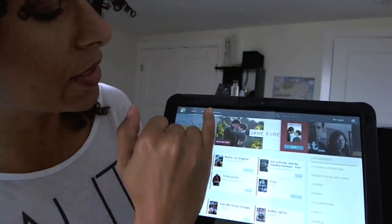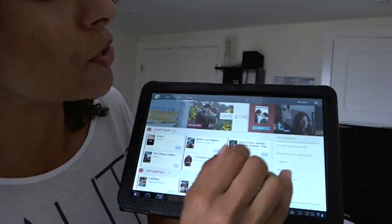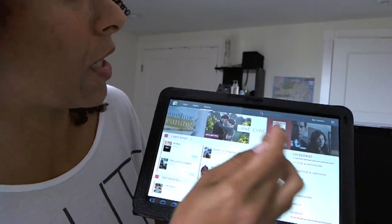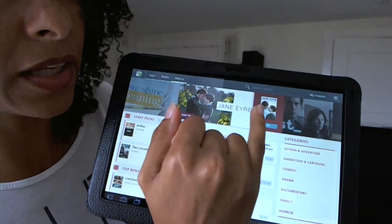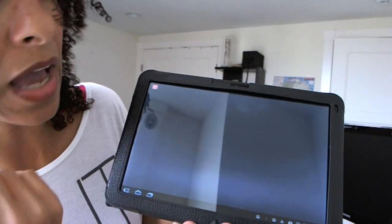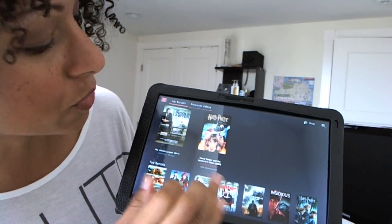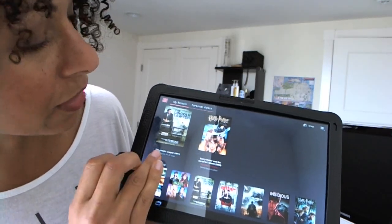Once we're in here, we can see it says Movies. I've gone ahead and purchased a couple, so there I'm in my Movies and when I click Movies it gives me the option over here to look at my existing movies. I have a couple — Harry Potter and the Sorcerer's Stone and the Lincoln Lawyer.